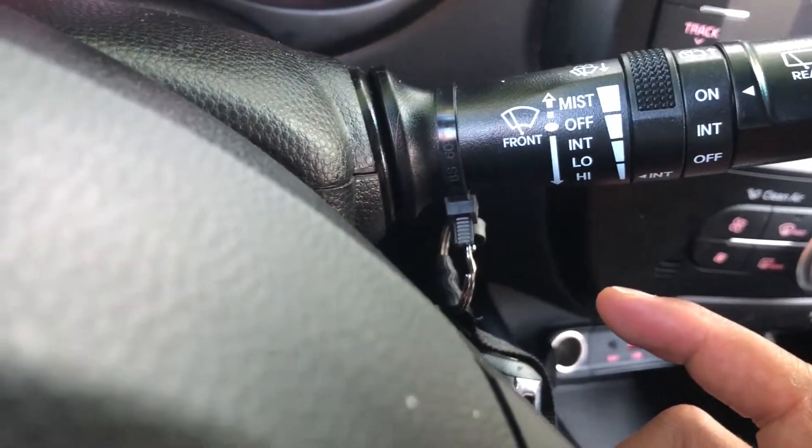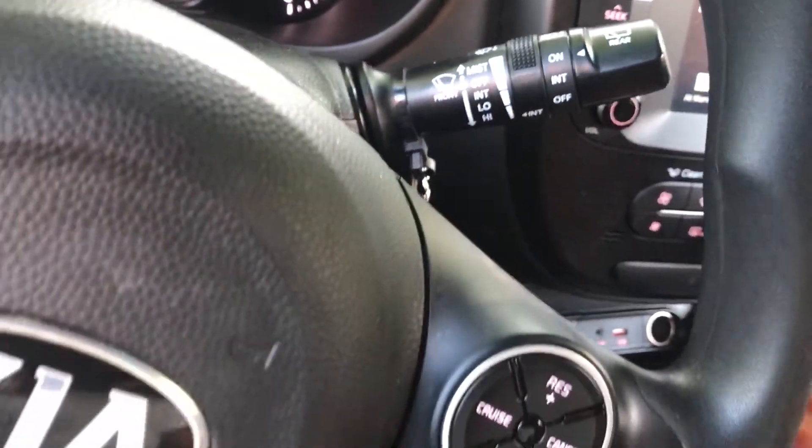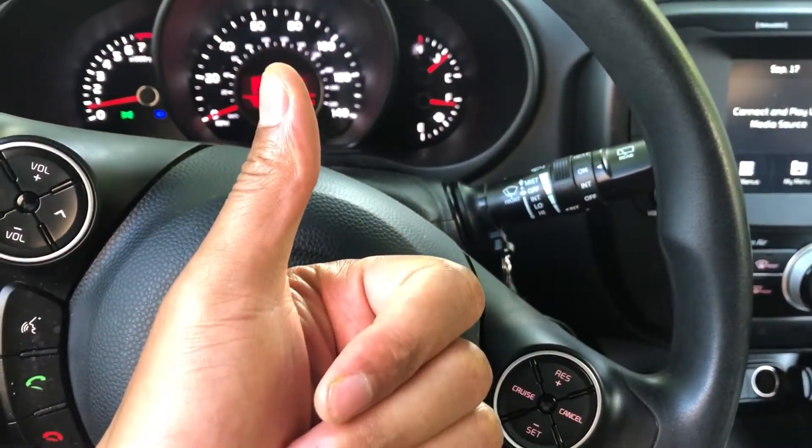That's how you operate the windshield wipers on the 2018 Kia Soul. Let me know if you have any questions. Don't forget to give me a thumbs up — thanks a lot.